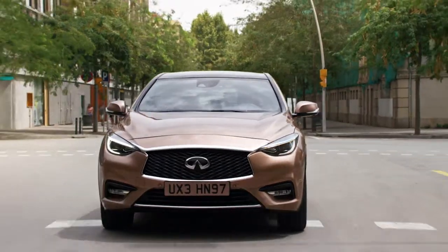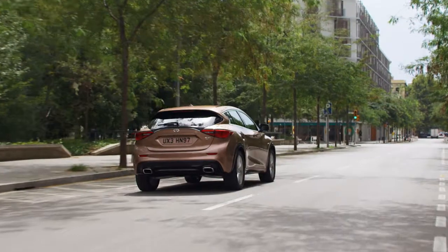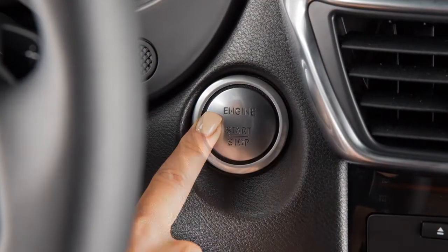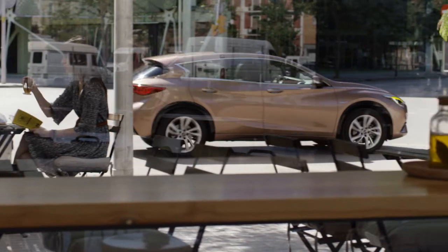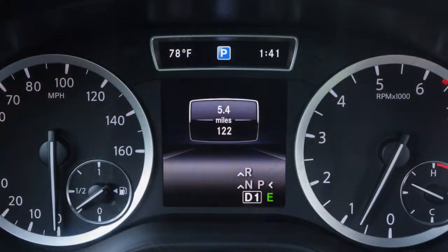The Intelligent Parking Assist System, IPA, when engaged, helps the driver park their vehicle. The IPA automatically turns on when the vehicle starts and can assist the driver in parallel and perpendicular parking. The IPA system uses ultrasonic sensors located in the front and rear bumpers to measure distances.